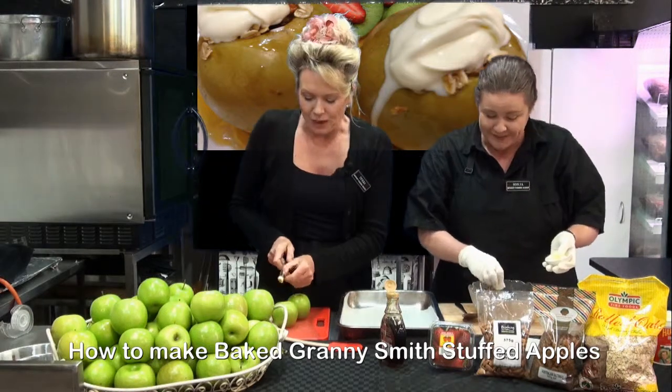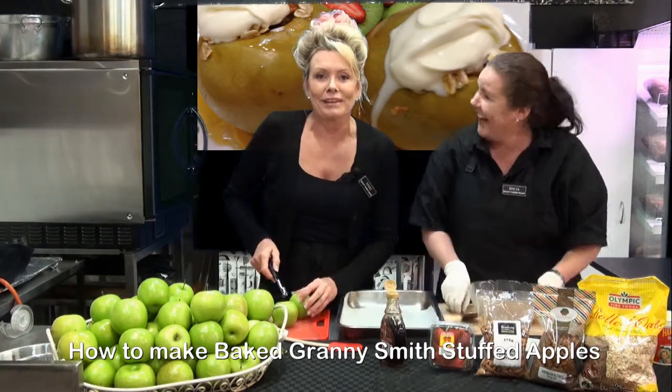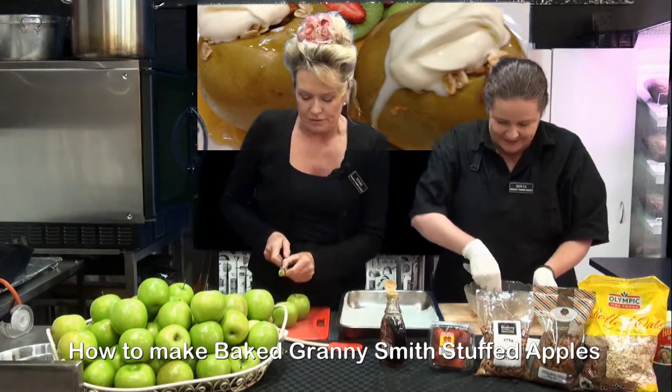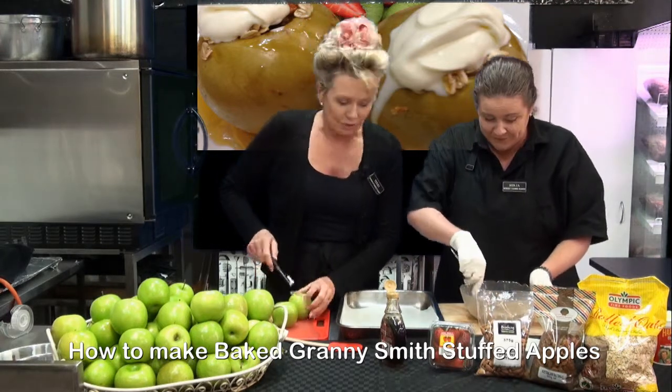You could even put chocolate in it. Well, I am a chocolate fan. I was trying to be healthy though. Why not? Chocolate is healthy — in moderation, especially dark chocolate. Absolutely.